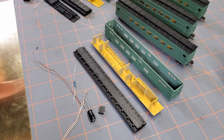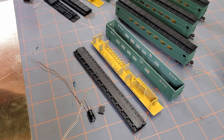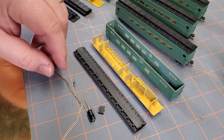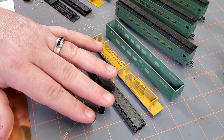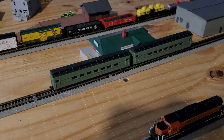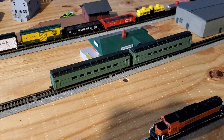Before we go to the assembly of the passenger car sets, let's take the three I have finished over to the track. I have them done in two different ways, and I'll show you why I think you should take the extra time and use the extra electronics to make it work properly. The passenger car in the back is the first iteration — before I learned the more proper way — and it simply has just a resistor and a micro LED installed.